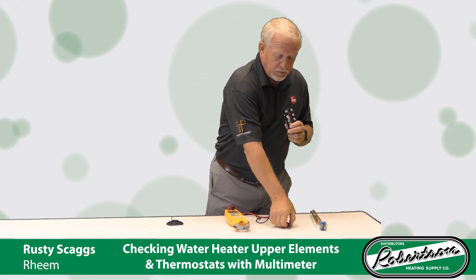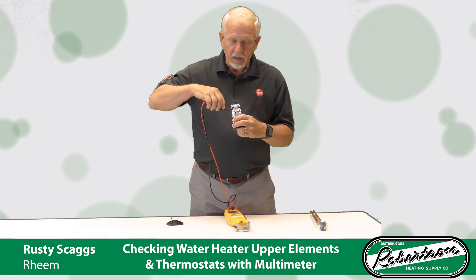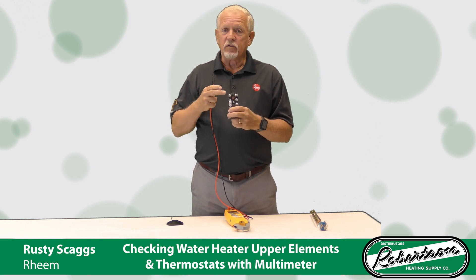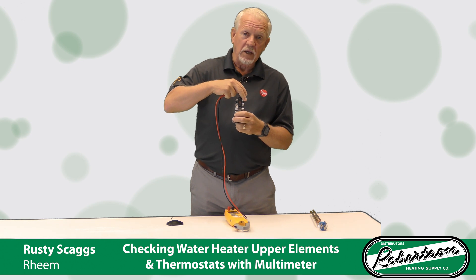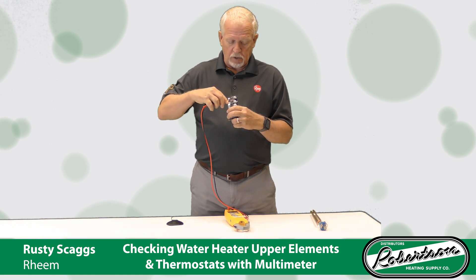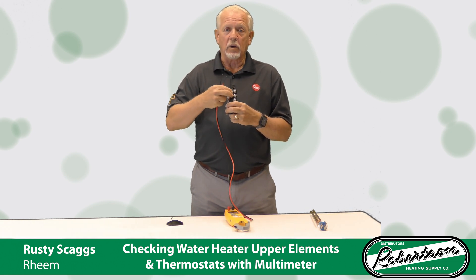Take your two probes and touch this side. If that beeps, that's telling you that this leg is good on that ECO. Remember, this is 240 volts, so you've got a 120-volt leg here and a 120-volt leg here, which combined give you that 240 volts. After you've tested that side, test your other leg — you get the beep, you know you've got a good ECO. There's good continuity through both sides of it.